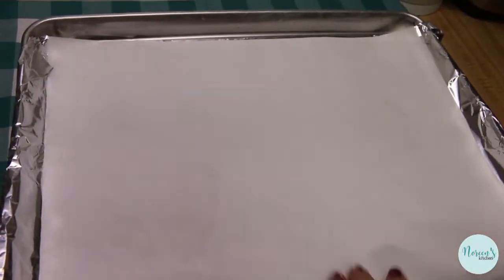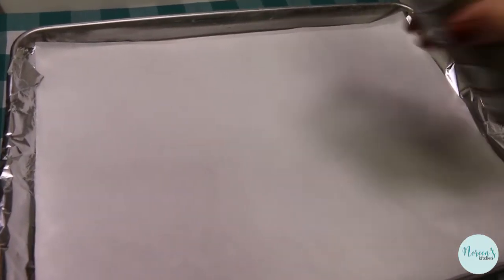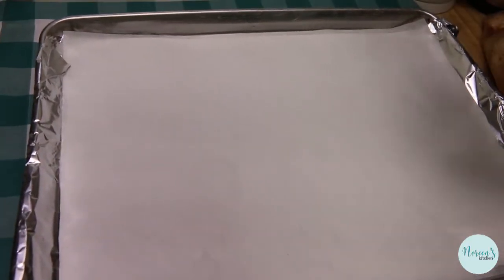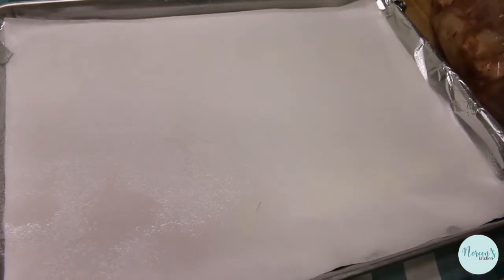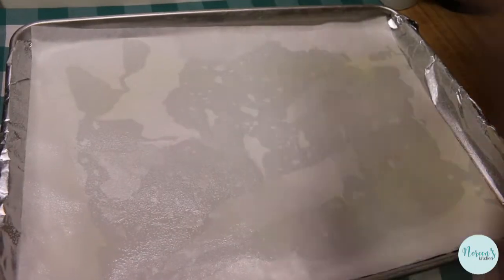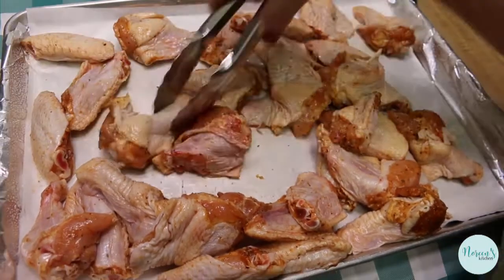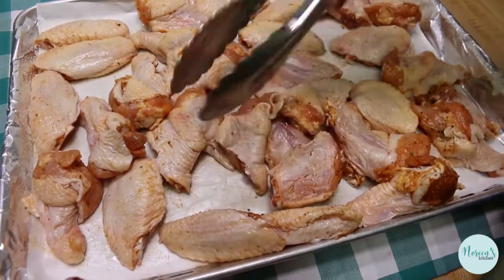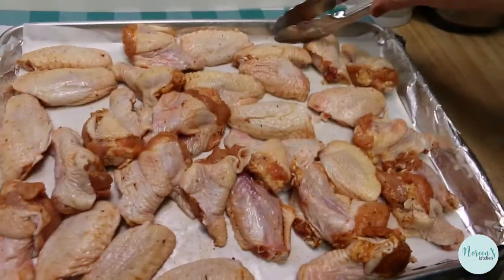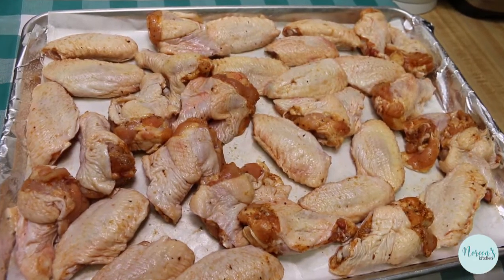I love making baked wings because it really does take the hard part out of it. All you have to do is get your favorite barbecue sauce or buffalo sauce, shake the wings up in a container, and they're good to go. I have foil and parchment and nonstick cooking spray — give it a good healthy dose. Just dump your wings out and arrange them. It doesn't have to be perfect, just spread them out in a single layer.